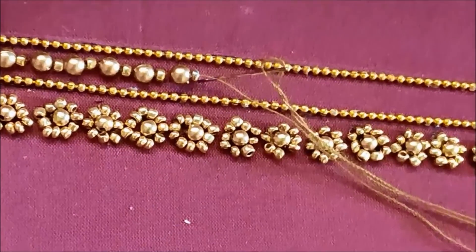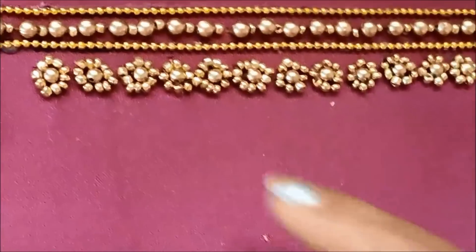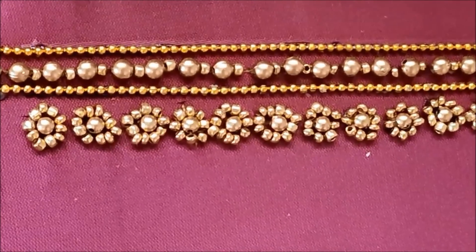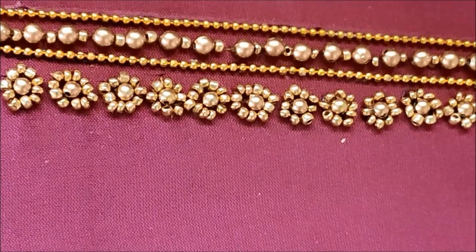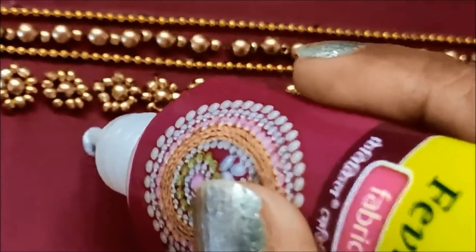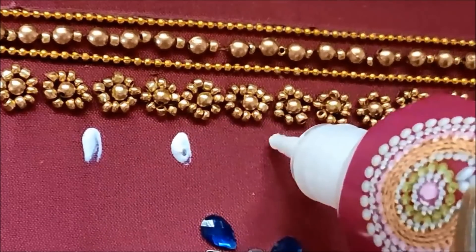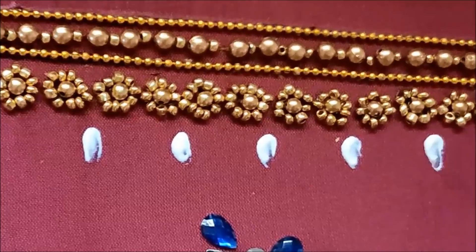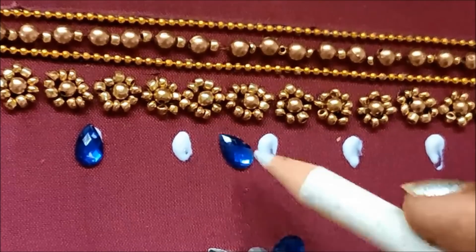If you want to watch these videos, subscribe to the channel. We will create a drop shape. We will apply the beads to the bottom of this gap and stick them in the drop shape.